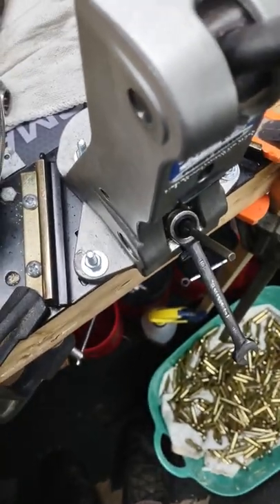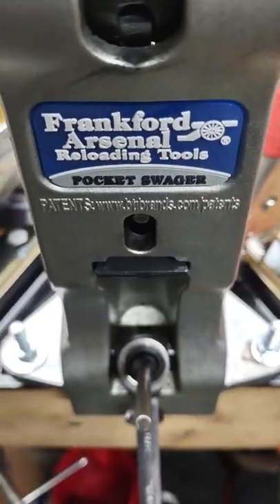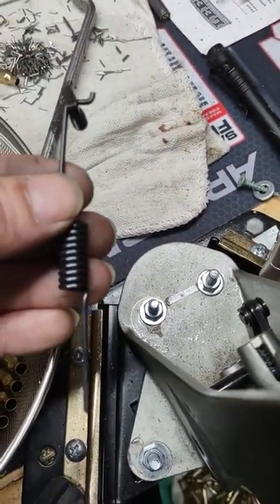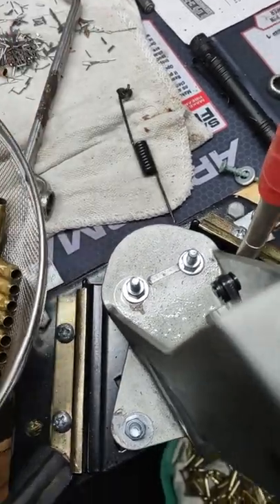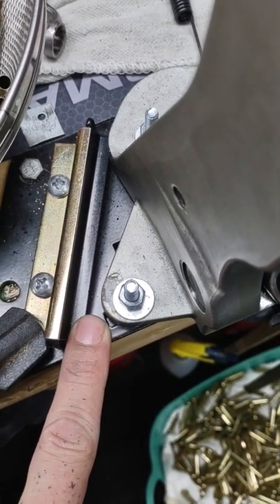I'm going to make this a very quick video. Real simple. Right here — Frankfurt Arsenal pocket swager desk mount. Most common problem everybody has is the spring snaps after a while. Two hacks I want to bring to your attention: one, I used the Lee quick change desk piece.